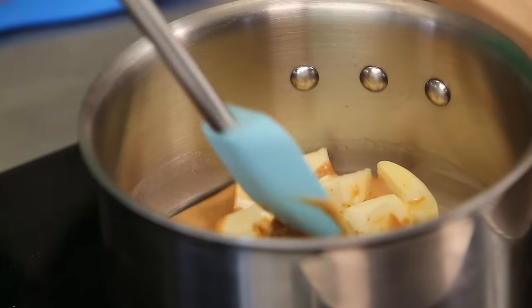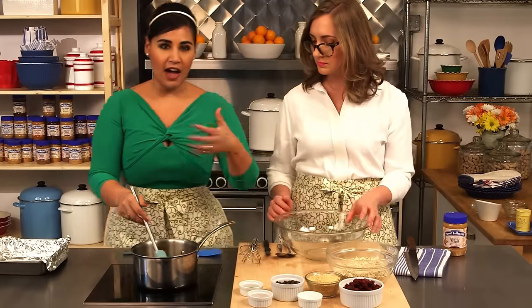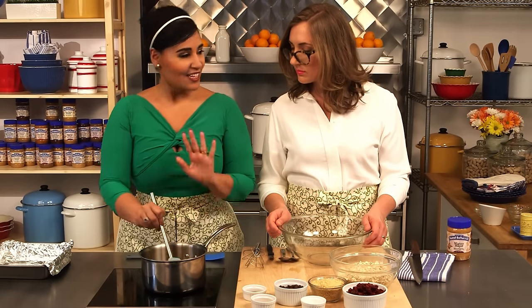And then we've got just a little bit of brown sugar. So just got this over about medium heat. You don't want the heat to be too high, because the sugars in here will burn really quickly. So you kind of just want to keep it nice and gentle.